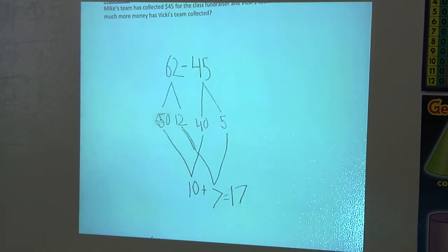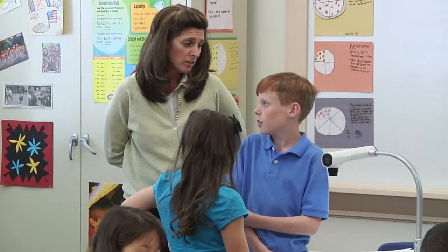I know because it says 'how much more.' And my teacher in second grade taught me if it says 'how much more,' you need to subtract.